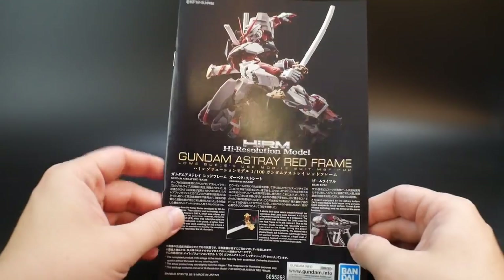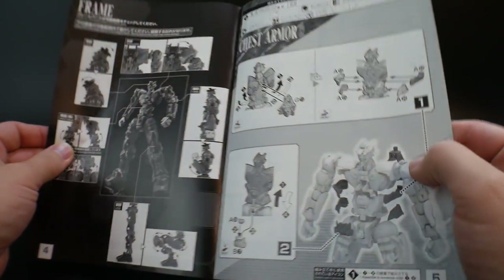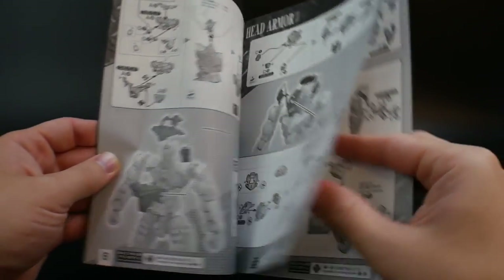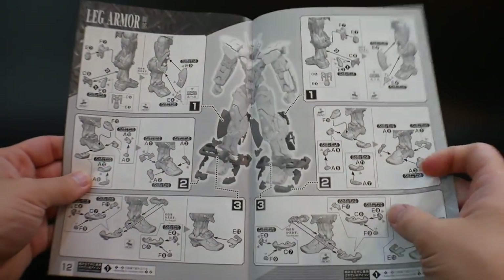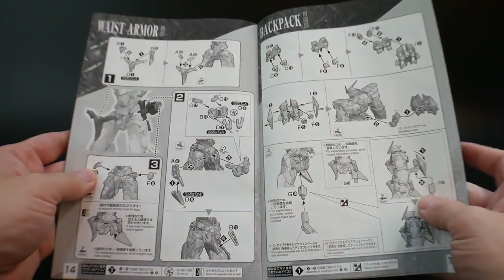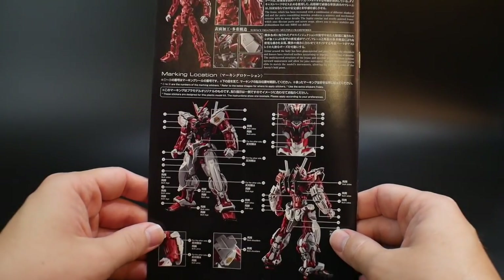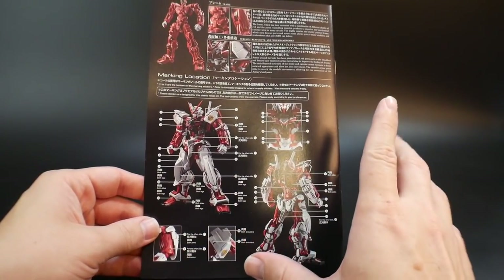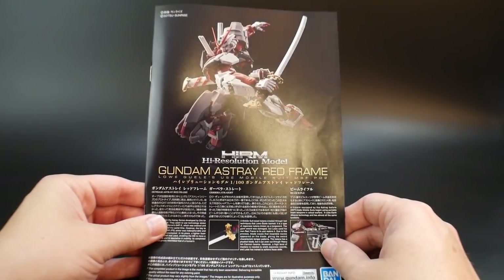Lastly, the manual is your basic build guide but laid out more like a Perfect Grade manual in terms of construction presentation. Since you're not building the inner frame — only the outer armor — it shouldn't take too long. I'll probably have this done by tomorrow and then prepare for the actual review. Hope you enjoyed the video showcasing all the runners — stay tuned for the review coming out in roughly two days. Thanks for watching, bye!